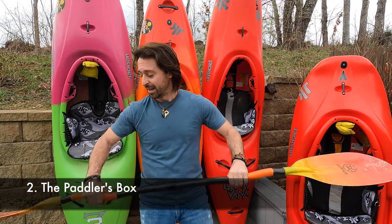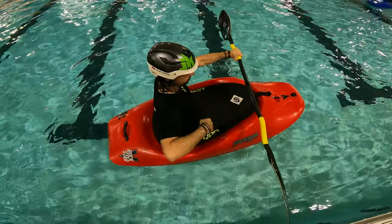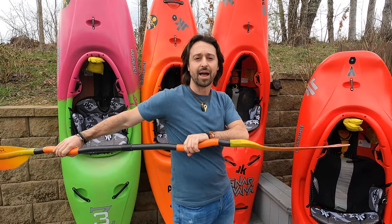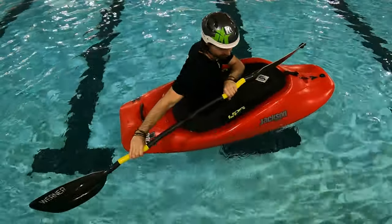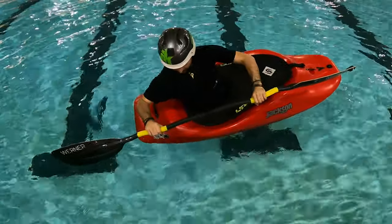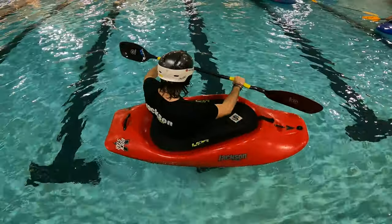The second rule is the paddler's box. The paddler's box refers to the paddle and the chest lined up with the arms. If you move the paddle away to the side without rotating your body, it breaks up the shape of that box. The goal is to maintain that box — so if your paddle needs to go to the side, you rotate your entire torso with it. This safety box not only protects your shoulders but also maintains a power position where the paddle is in front of your chest, where you get the most out of every stroke and every move.